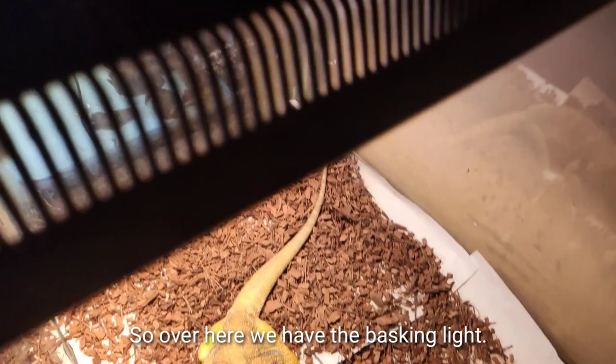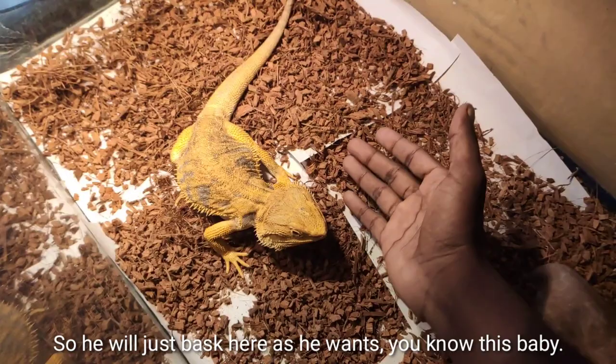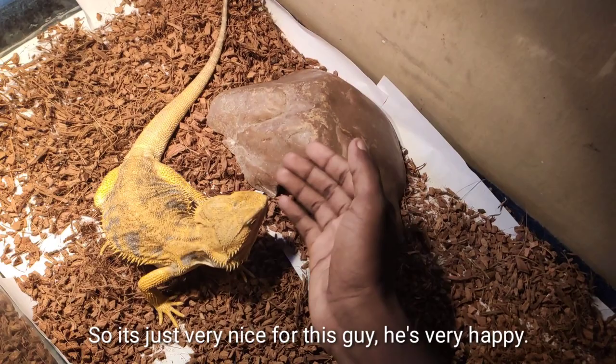Over here we have the basking light — I made it myself. I just used a container lid and put an Exo Terra light dome on top. He can bask here as he wants. This is just like a rock for him to stand and sit on while basking. He's very happy with it. One more thing — I don't put a water bowl inside.